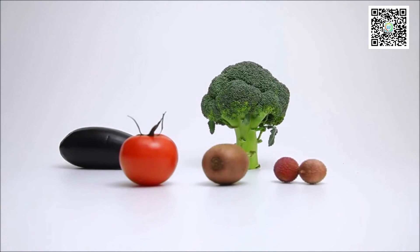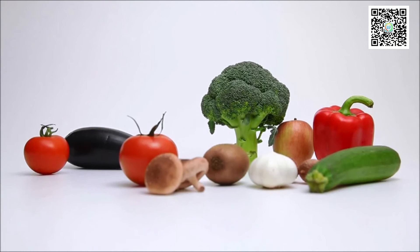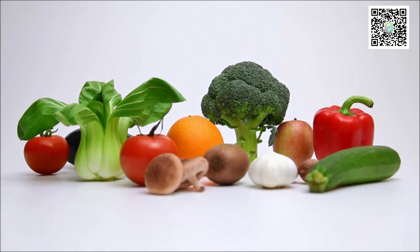It can quickly and accurately detail the nitrate content of fruits and vegetables, and inform people of the safety of the fruits and vegetables.